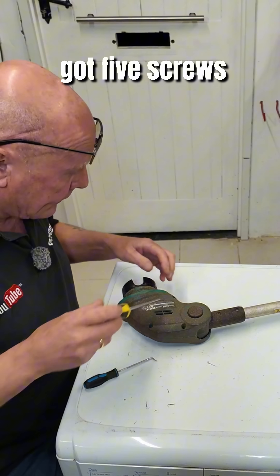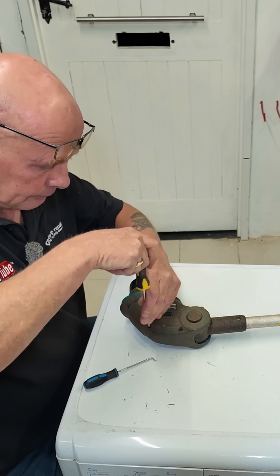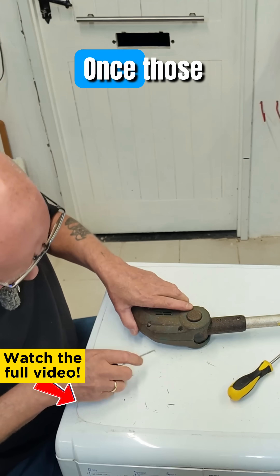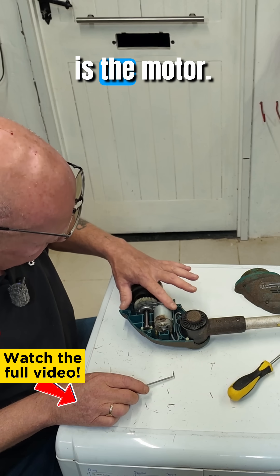We've got five screws all the way around here. Once those are undone, take off the cover and here is the motor.